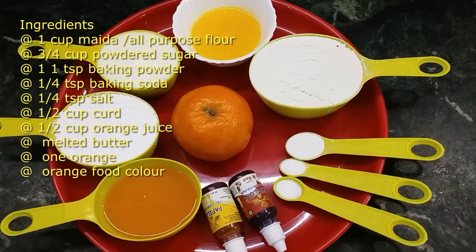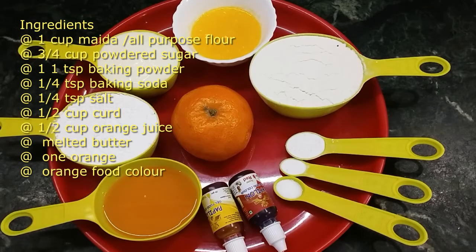1 cup of maida, 3 cups of powdered sugar, 1 tsp of baking powder, 1 tsp of baking soda, 1 tsp of orange juice.